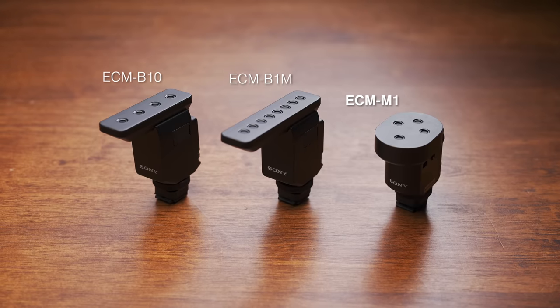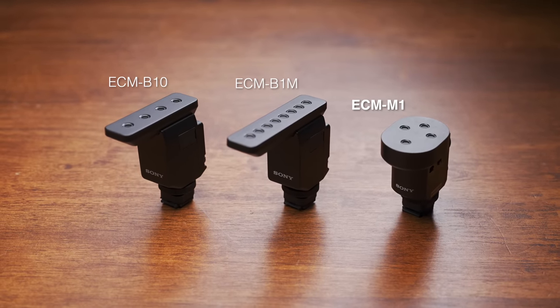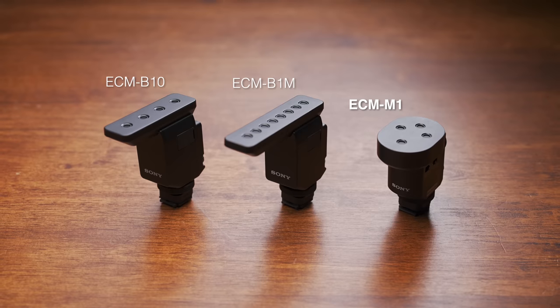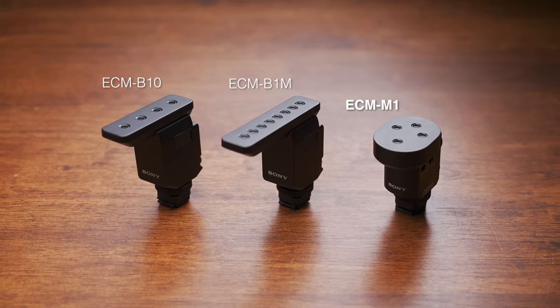This right here is perhaps one of the most comprehensive but also well thought out on-camera microphones I've ever seen. Alongside the B10 and B1M, the new range-topping ECM M1 is the smallest and lightest of the three, but also deceivingly the most advanced.